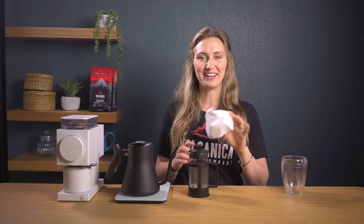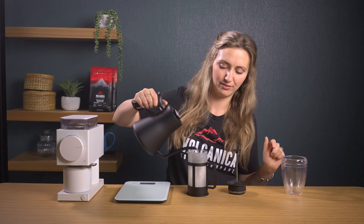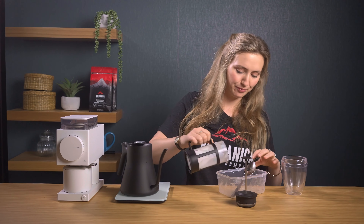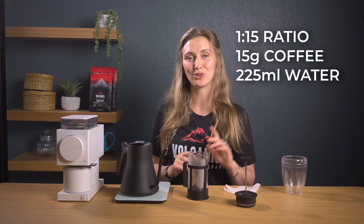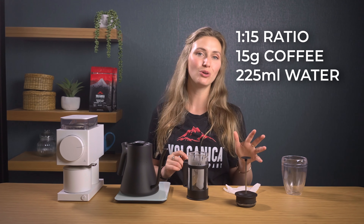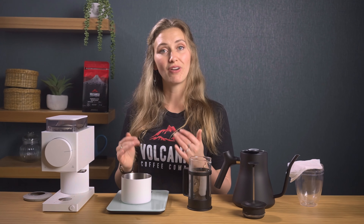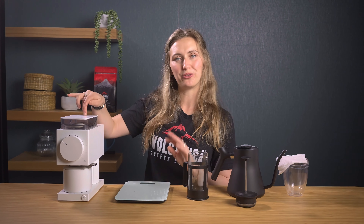Open up a paper filter and give it a rinse with some hot water inside the cafetiere — this also preheats the cafetiere. Remove this water after a moment. We're using a 1 to 15 ratio, so 15 grams of coffee to 225 millilitres of water. For this one you want to use a finer grind setting — not crazy fine, just a bit finer than what you'd usually use for French press, about what you would for an AeroPress, which on this Ode grinder is a 4.